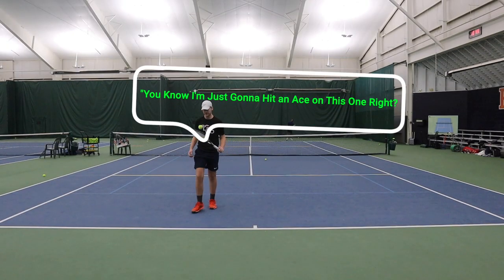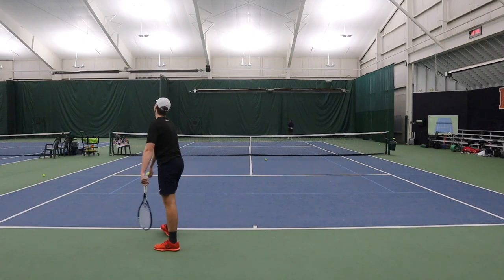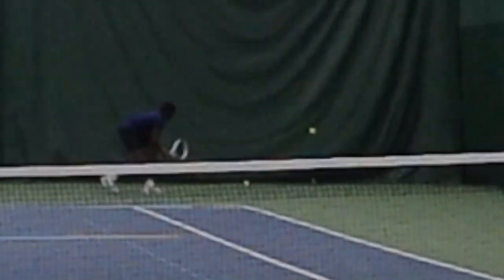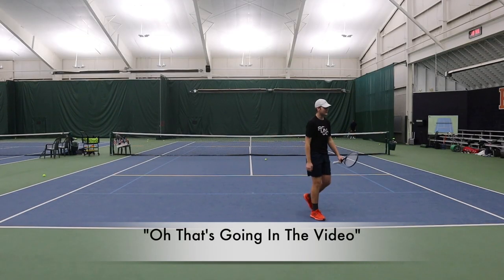You know I'm just going to hit an ace on this one, right? That's going in the video.